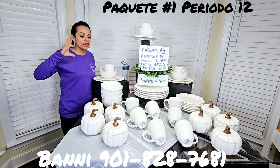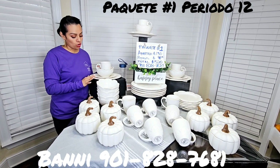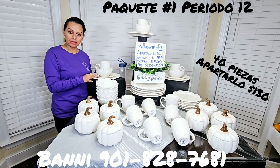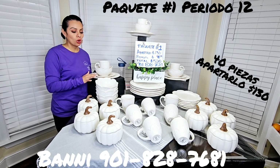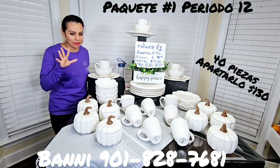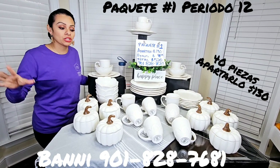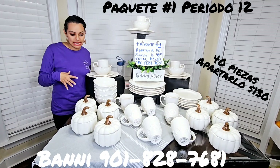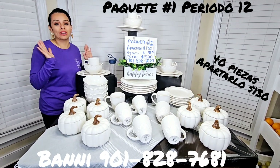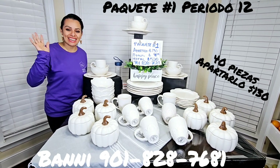Llévense aquí en total todas estas piezas — acuérdense que son, 8 por 4, son cuarenta piezas. Es que me desvario un poquito, pero paquete número uno. Y esperen los otros paquetitos, y si hay alguno que ustedes quieran que les formulemos, con mucho gusto. Así que nos vemos en el próximo video, corazones, cuídense mucho y hasta pronto.